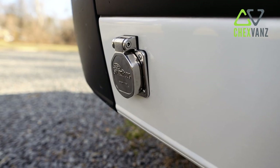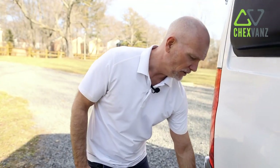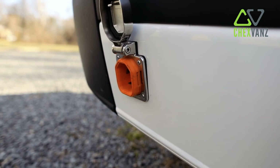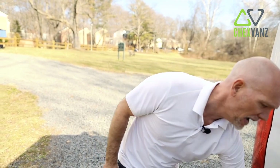Let's talk about the shore power. One of the design goals here was to make these vans as stealth as possible. We dropped the shore power down a little bit lower, used a smart plug 30 amp plug, and this allows you to plug in at an RV pedestal at a campground. You have an easy way to plug in and charge your house battery bank.